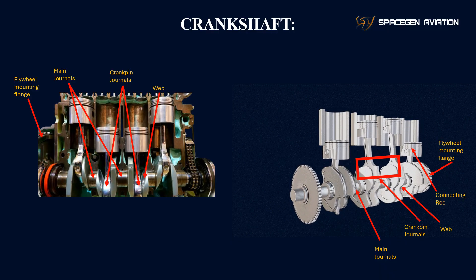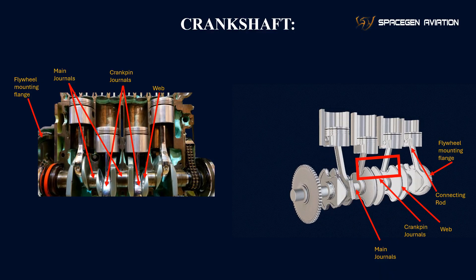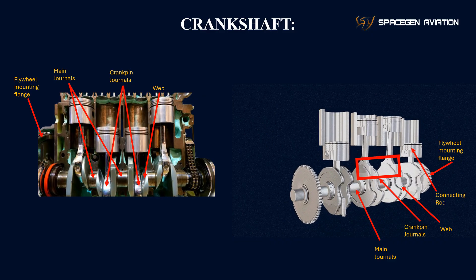Web: the web connects the main journals to the crankpin journals, providing structural support and strength to the crankshaft. It ensures that the crankshaft can withstand the forces generated by the engine.